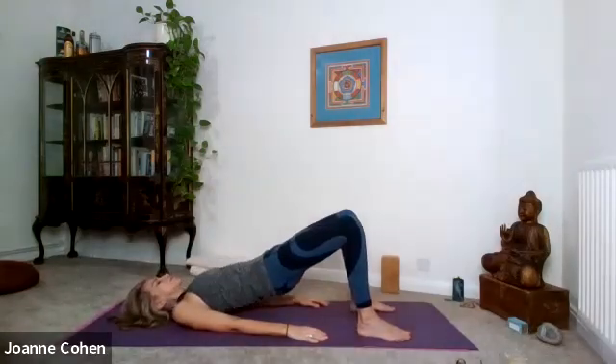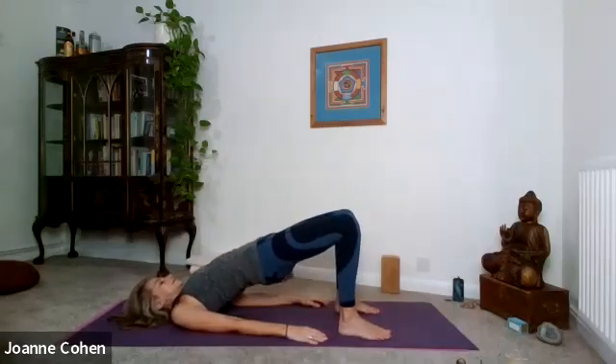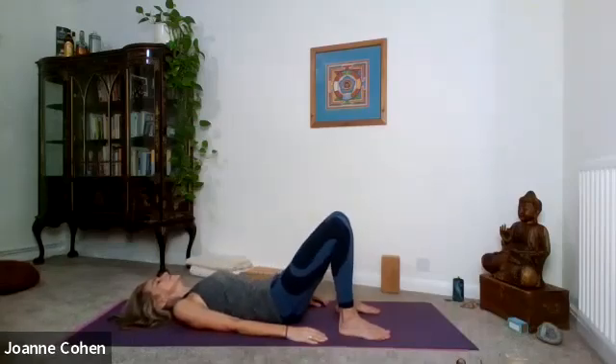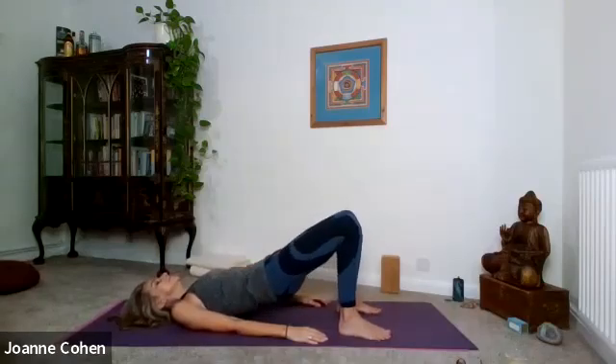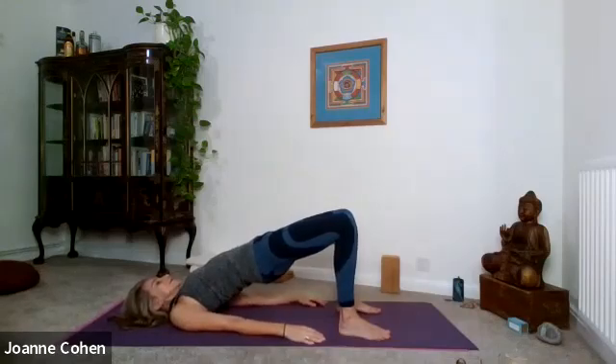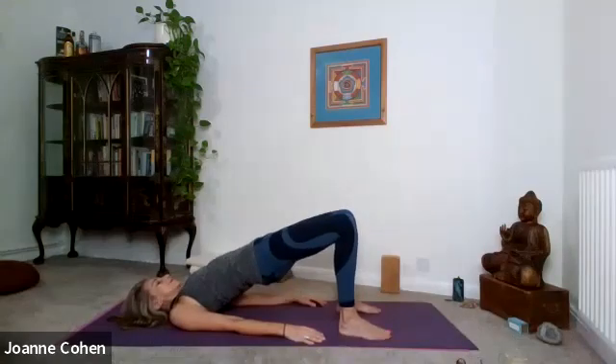Breathing in, roll the spine back down. If you can, bring the feet in just a little bit closer. Exhale, lift the hips. Inhale, rolling down. Exhale and lift. Remain here now — just squeeze the knees together and then release. Squeeze them together and release. One more — squeeze and release. Lower the spine down.